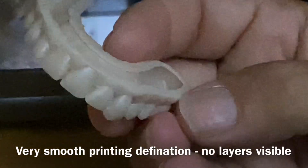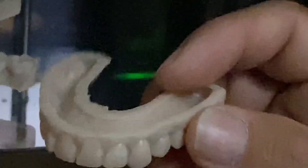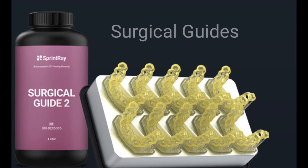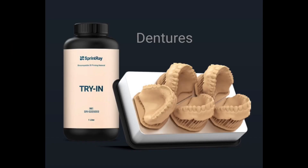We make hollowed models just to save on material. You can also choose hollow versus solid - that's done in the software. When you're in your CAD design and sending it off to the Sprintray software, you make that choice in your CAD design.